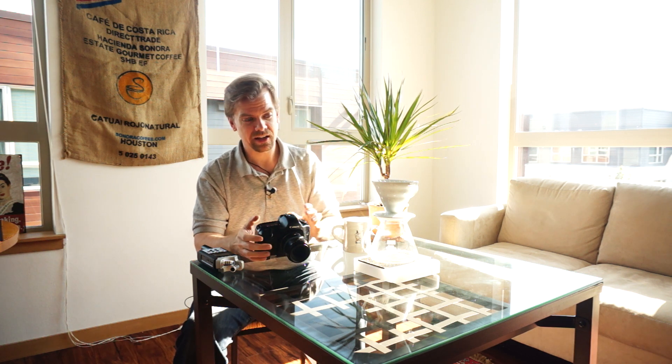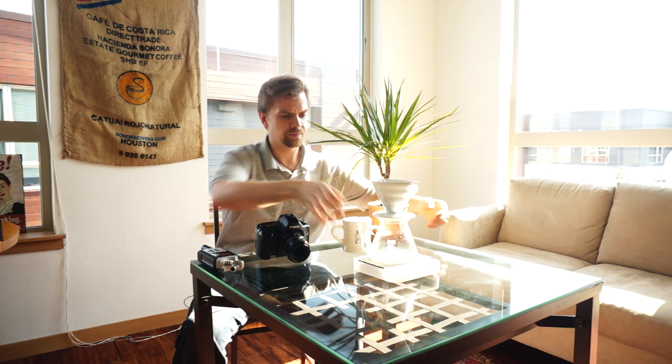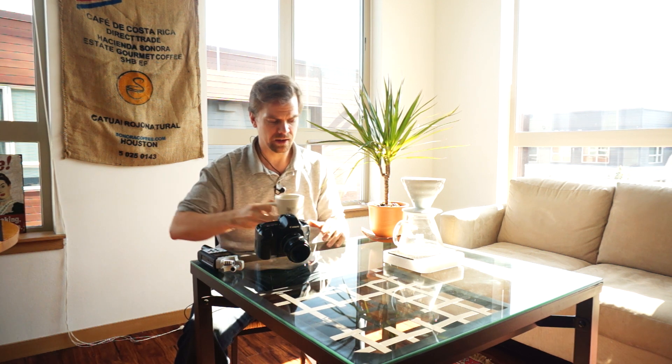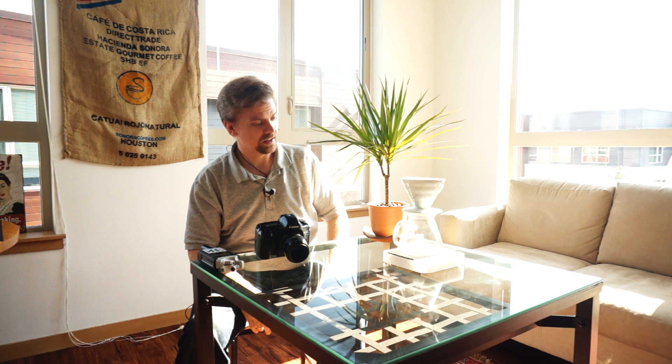I'm actually working on some photos for an upcoming issue — just trying to take some contextual, concept-type shots. I'm going to be shooting from the other side of the table; I'm just sitting here to do a little intro. I thought it would be fun to bring you along for a little behind-the-scenes. The article coming up in the next issue, which I'm shooting pictures for right now, is all about coffee extraction.